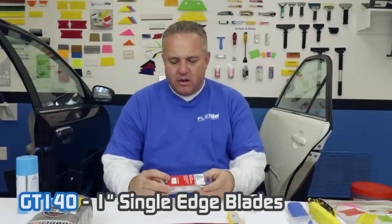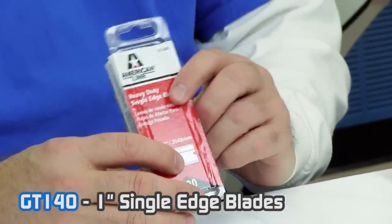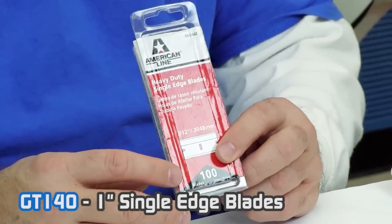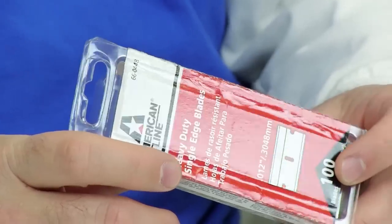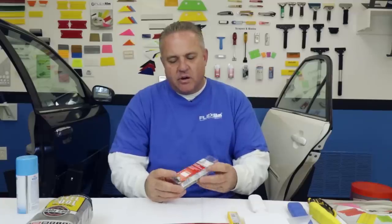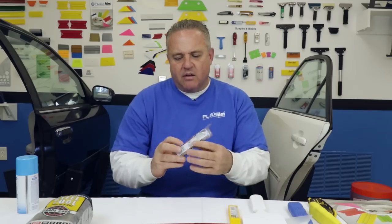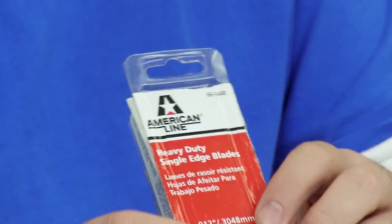This is the American Line heavy-duty single-edge blades. These are the carbon ones I was talking about earlier — the most durable and they'll last the longest, but you will scratch glass if you try to cut on glass. If you scrape glass, these will be perfectly safe if you keep the glass lubricated. These are great for just removing any hardened particles, stickers, or anything you run across. I recommend you go ahead and spend the money to buy a hundred — it's not very expensive and you'll go through these quicker than you think. These are the two big blade items you're going to need, and these are the flat one-inch scraping blades I recommend.